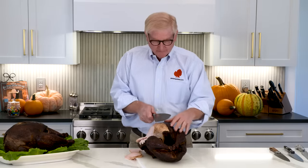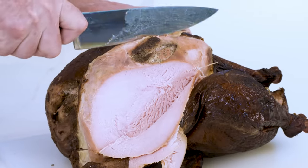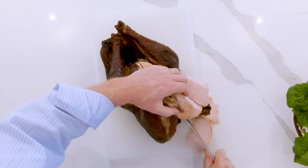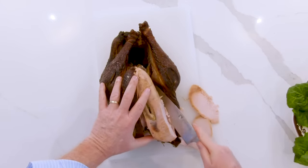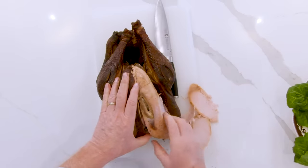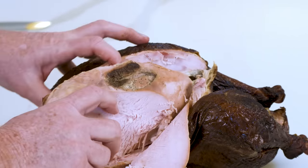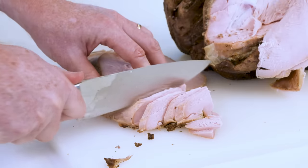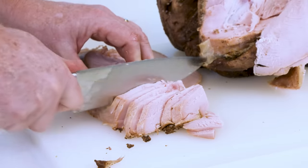Should you want to carve the turkey for a table, I recommend you fillet the breast. Find the center of the breast and carve all the way down, and meet that slit you just made above the wing. Remove the whole breast. You can then carve the entire turkey, and every slice gets a little of the spice that's been put in the breast.